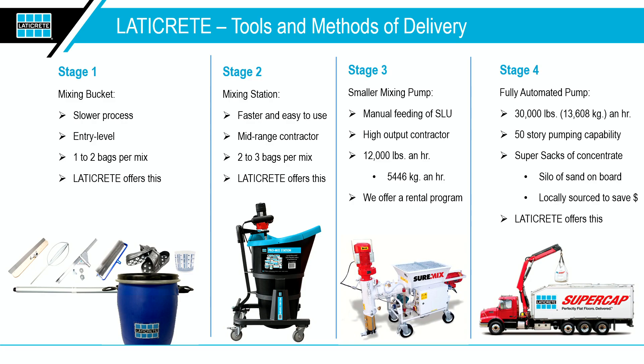Finally, our Super Cap system — the nuclear bomb of self-leveling. You can pump 30,000 pounds an hour through our Super Cap truck, go up about 50 stories high, so high-rises are no problem. The truck is self-fed with a crane that loads 2,500-pound super sacks one after another, continuously keeping dust out of the building. A great service from the smallest application to leveling an entire building.